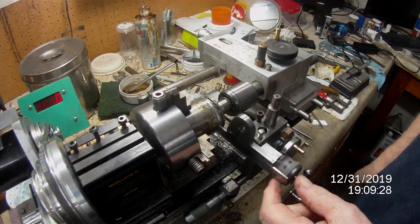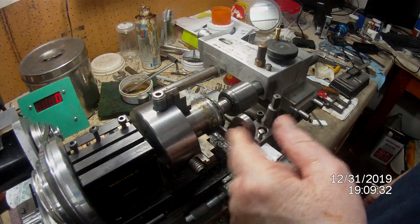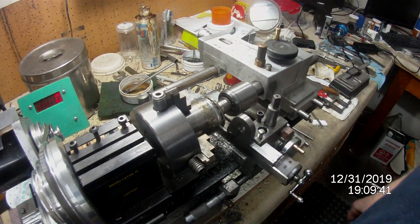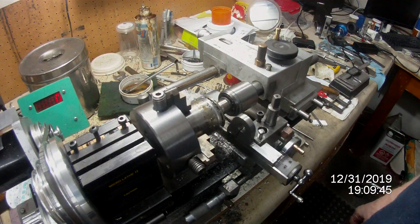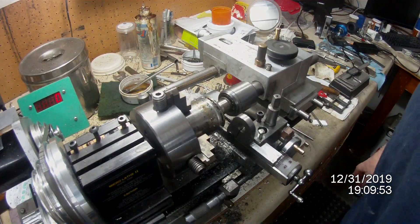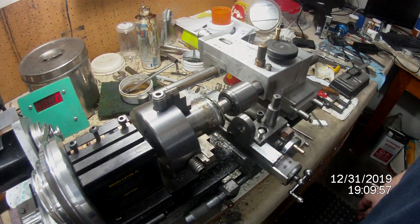This is a new tool holder that I made. It's of an old-fashioned design used many many years ago — probably goes as far back as the early 1900s, maybe even longer. I got it from another YouTube subscriber.